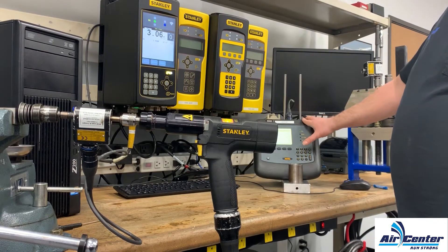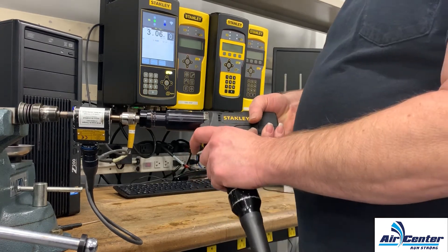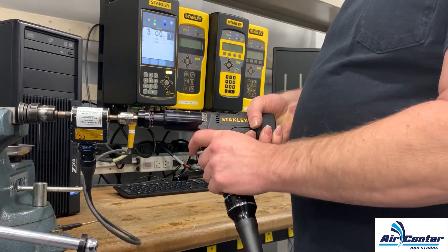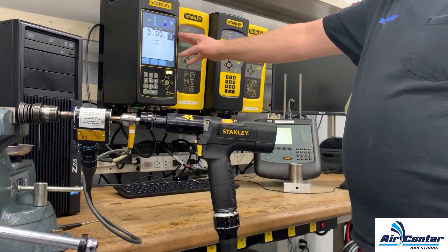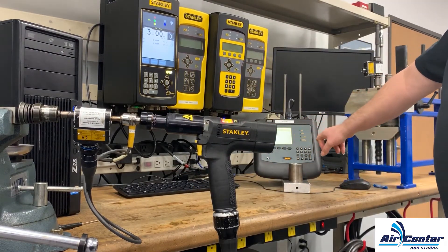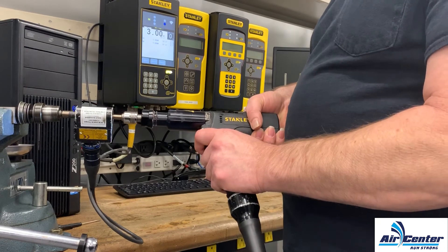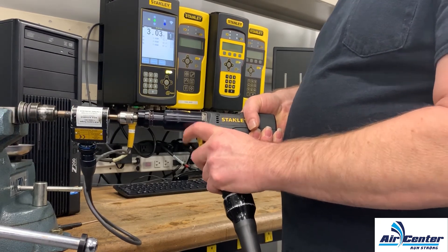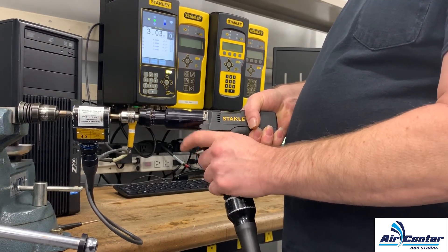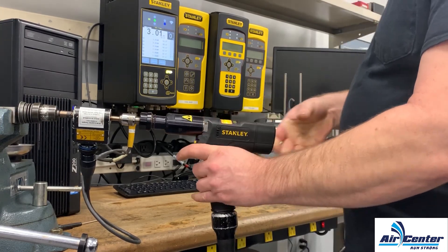I have an external transducer and an ACTA hooked up so I can monitor the actual torque. I'm going to do one rundown here, then back it out. We got three Newton meters on the controller and 3.056 on the ACTA, so our torque is accurate. I can continue doing rundowns and you can see the accuracy.